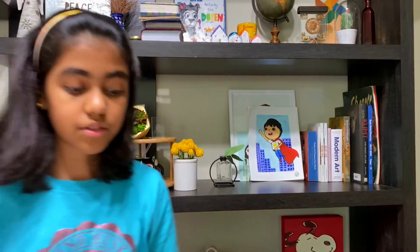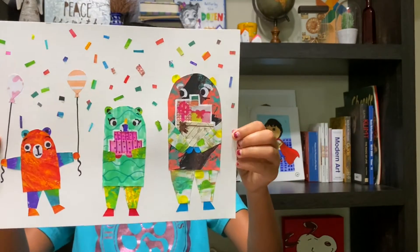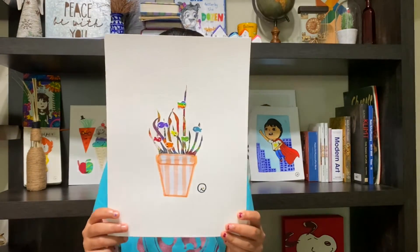Another thing I made on Thursday is this picture — it's a birthday celebration with three bears. Finally, the last collage I made with my collage paper is this one that I made on Friday.